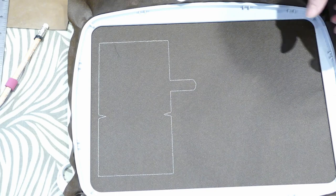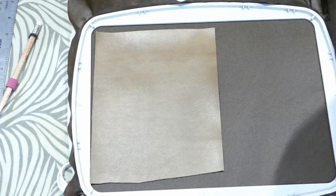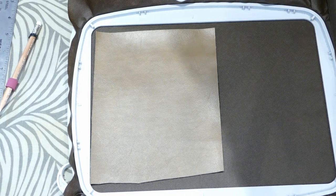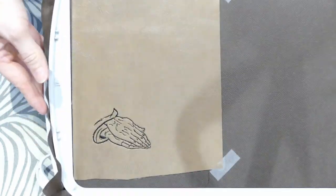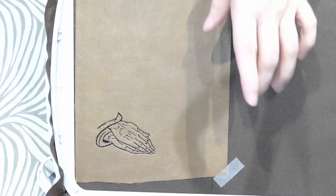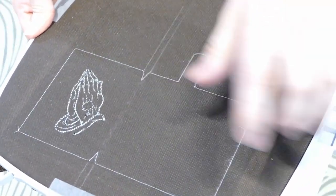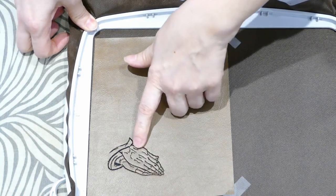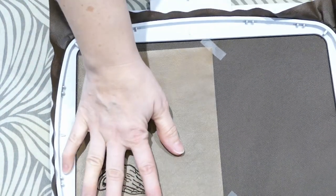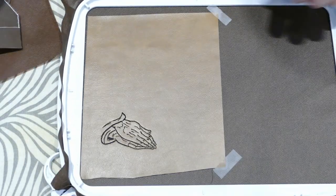I'm going to put my pieces back on and take it to my machine to run the design. I have it wrong side up; the design has been run, the placement stitch is done, the fabric was put on — there's paper under there — and the design is run. The next step after the design is run is actually the last step to making the wallet: you turn it over to the back.